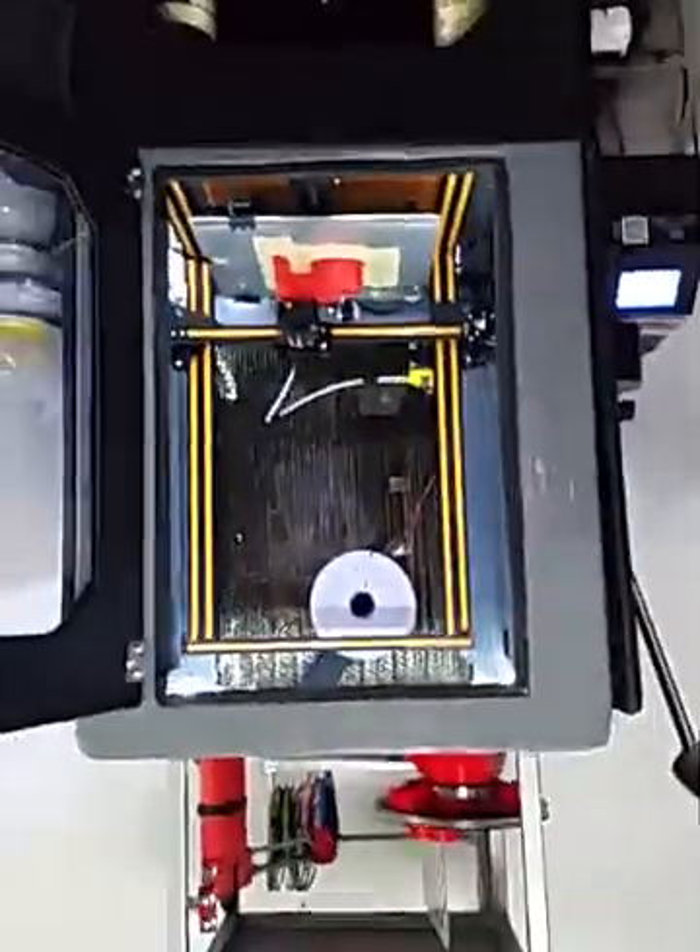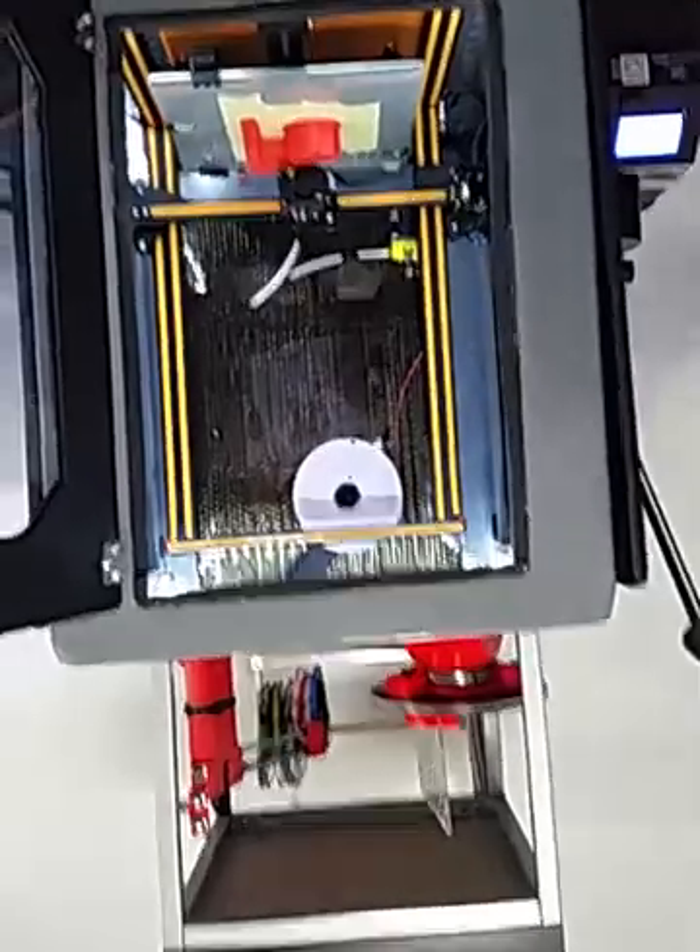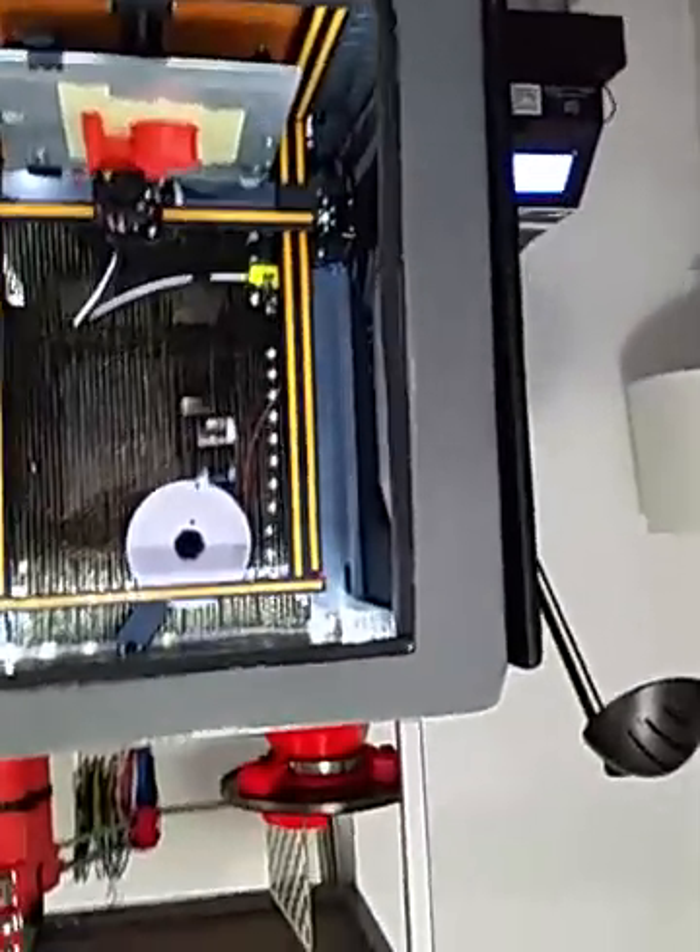So that is our 3D printer. And you want to say something? Squawk. Squawk indeed. Okay. Squawk.